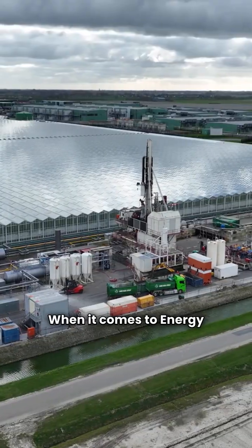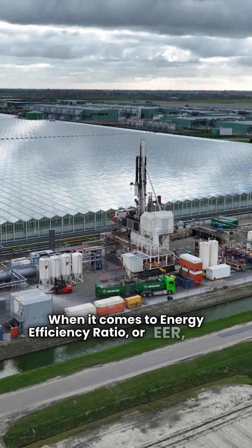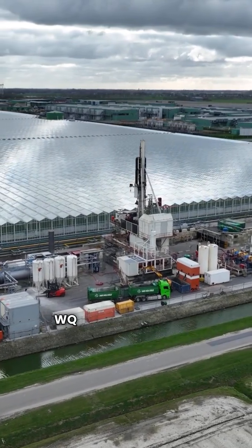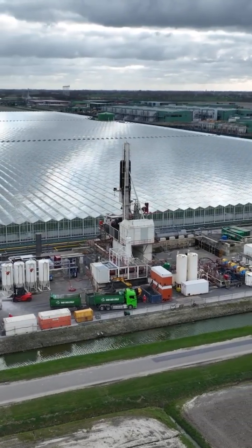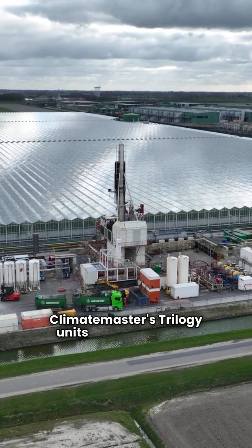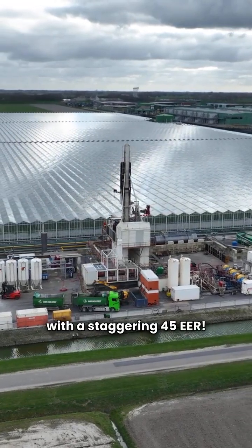When it comes to energy efficiency ratio or EER, Bosch's WPU starts at 15.1 while their Ultimate SM hits 30. Climate Master's Trilogy units blow them away with a staggering 45 EER.